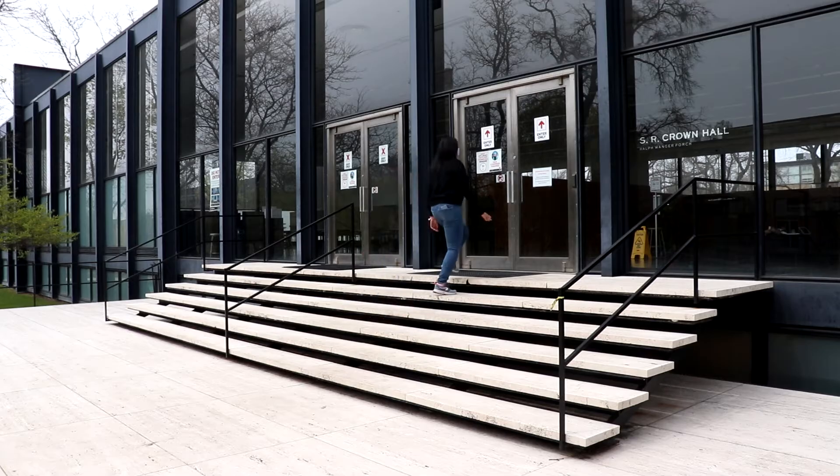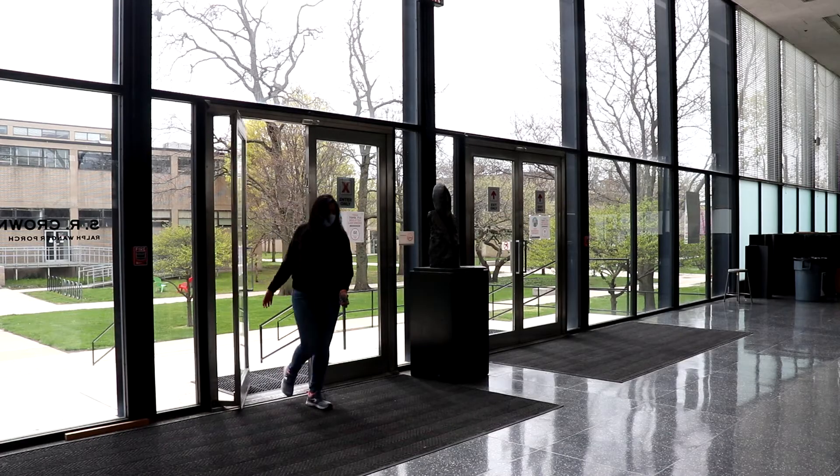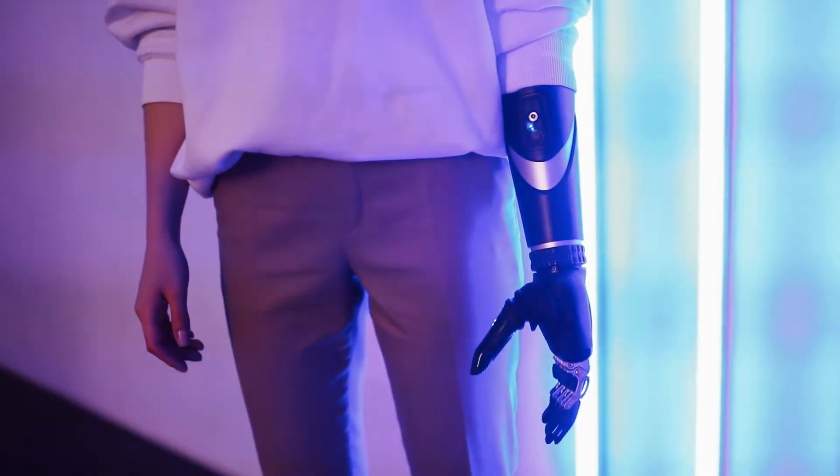Most days we are able to climb up the stairs and walk around this lovely building and city freely, but if you are aware, not everyone can.